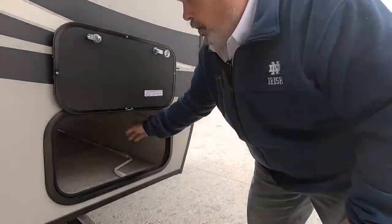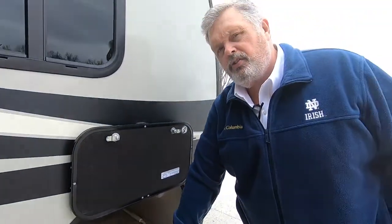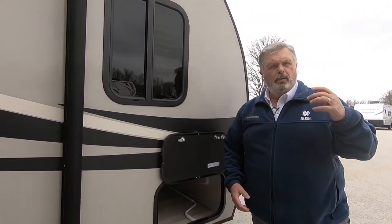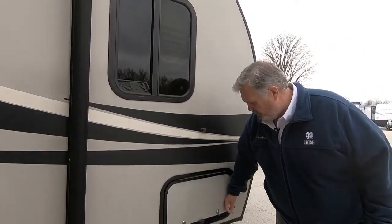Also in here you have all kinds of storage. Here's another stabilizer leg — there's one in each corner. Right inside there is the tool to crank it down. What you can do is get yourself a cordless drill with a proper size socket and use your drill to go up and down. It's a lot easier than cranking.